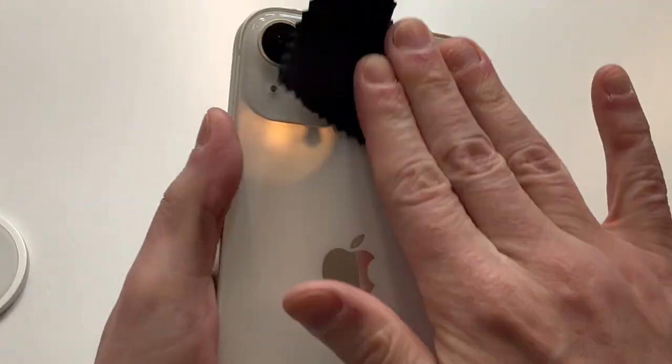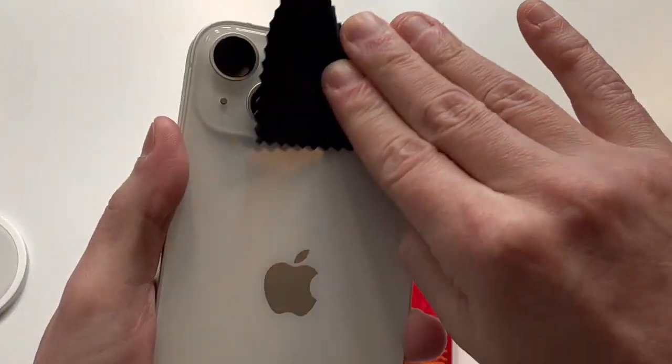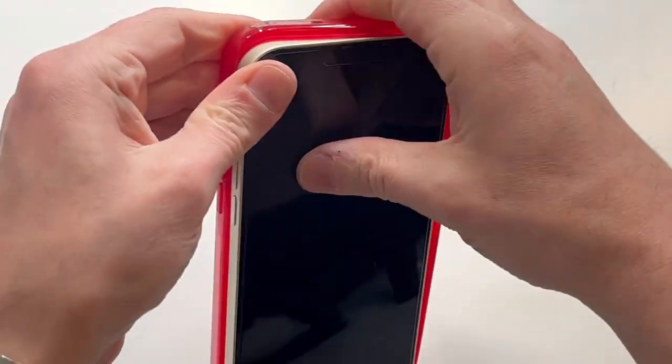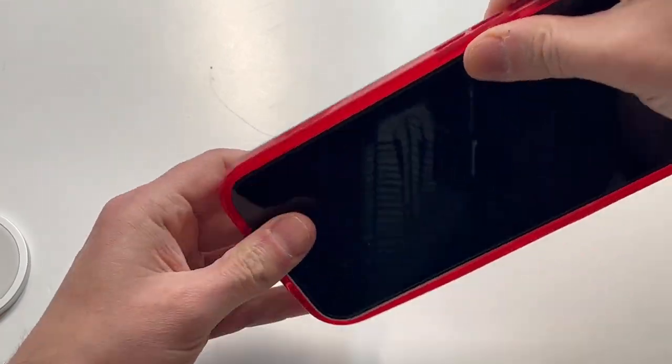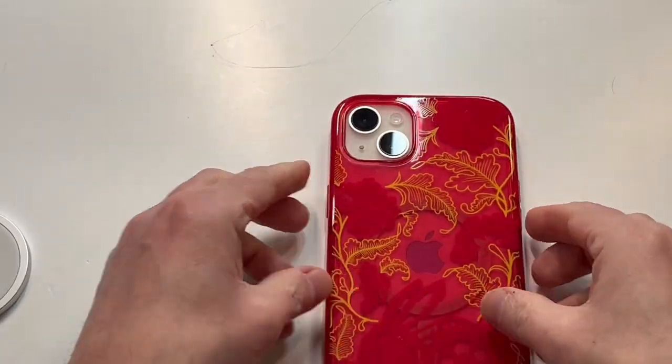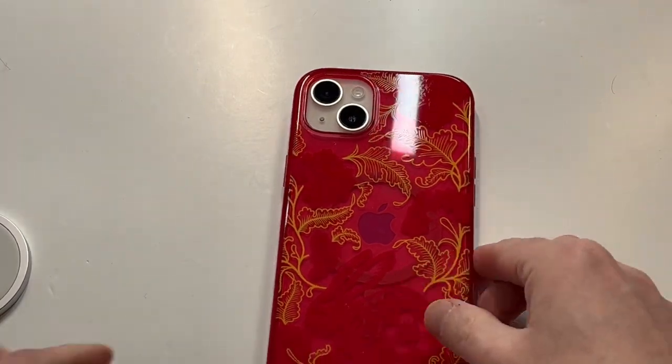Let's go ahead and take out the phone, wipe it down like we do — let's shine it up real nice for the camera. Looking beautiful. Slap it into place — maybe a tight fit all the way around — boom. That's how it's gonna look.